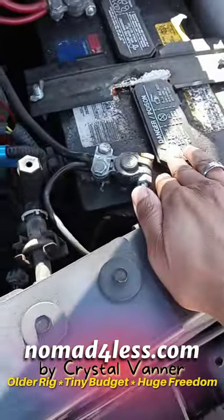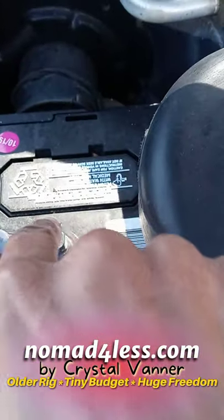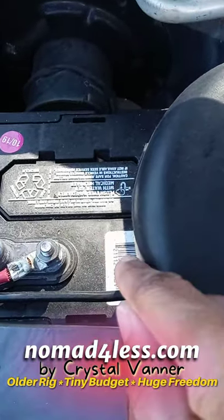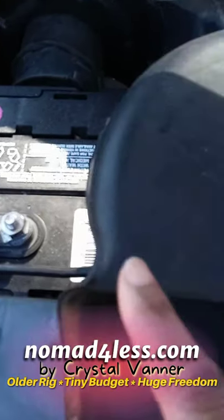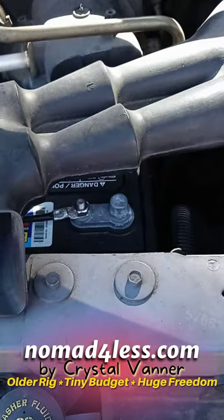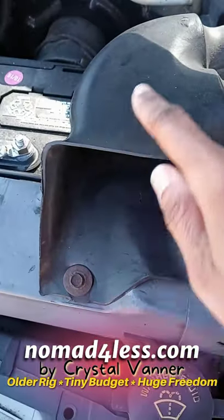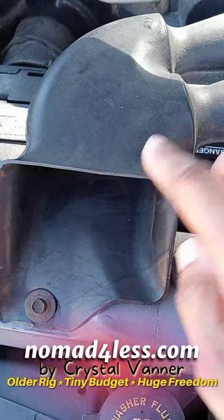All right, so my house battery is over here, starter battery is over here. This will be going inside Mona, and I will be getting two more. This is the $99 one from Walmart. I have to remove — I don't know what this is called — but I've removed it several times for other things that I've repaired. I've got to remove this in order to take the house battery out.